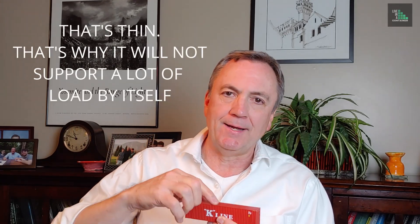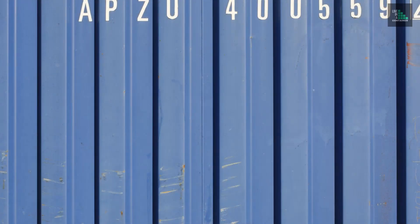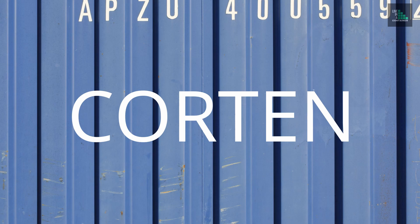The top rail runs from front to back and is around two-and-three-eighths by two-and-three-eighths by one-eighth of an inch thick, welded to the sides and to the corner castings. The sides are a corrugated metal called cor-ten. Cor-ten is designed to be allowed to rust — and when it rusts, the rust itself acts as a protective barrier to the metal. If you see rust on the outside of corrugated metal shipping containers, it doesn't necessarily mean the structural integrity has diminished.